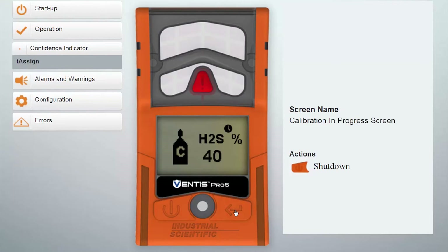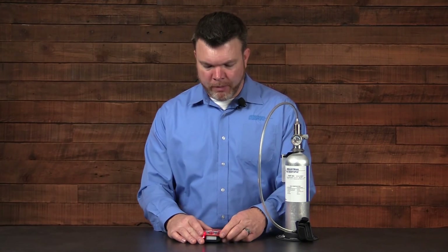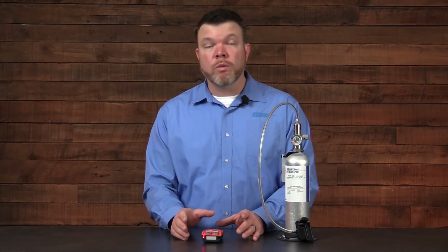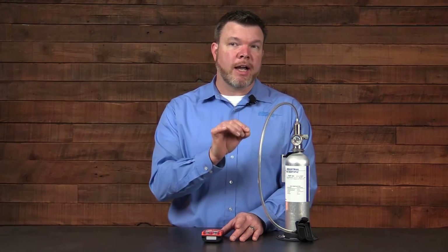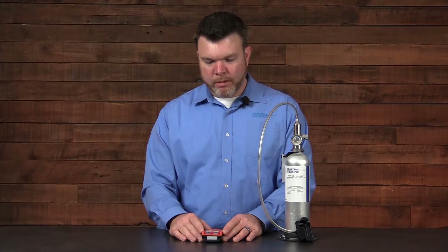When the instrument finally finishes the calibration, it will again give those indications of a light and an alarm letting me know that the calibration is finished. Once the calibration is finished, secure the valve on your regulator and remove the calibration cup. The instrument will go into an alarm condition as the gases diffuse. You'll notice it changes from a high or fast alarm to a low alarm and then eventually clears when it goes below that last threshold. The gas will continue to dissipate until all of your sensor readings go back to zero and your oxygen returns to 20.9.